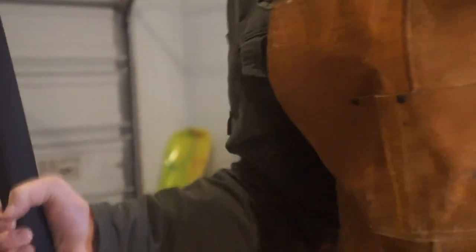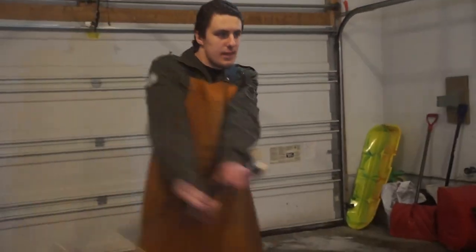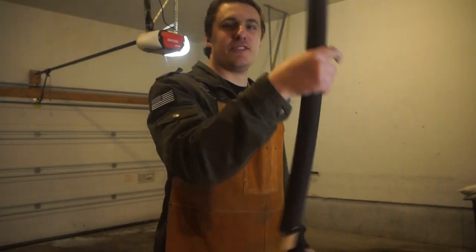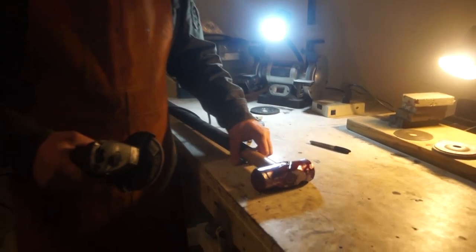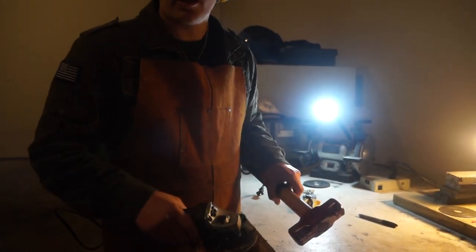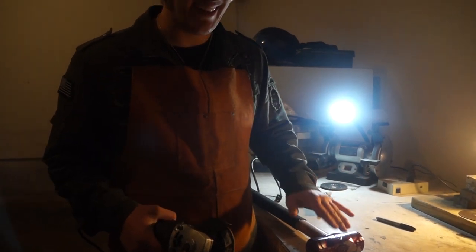I'm actually liking the red metallic look. Right now I just spray painted the small parts. Now I'm going to take the angle grinder and very lightly go across these parts so we can get rid of all the excess paint, but hopefully keep the parts indented still in there with the red color.